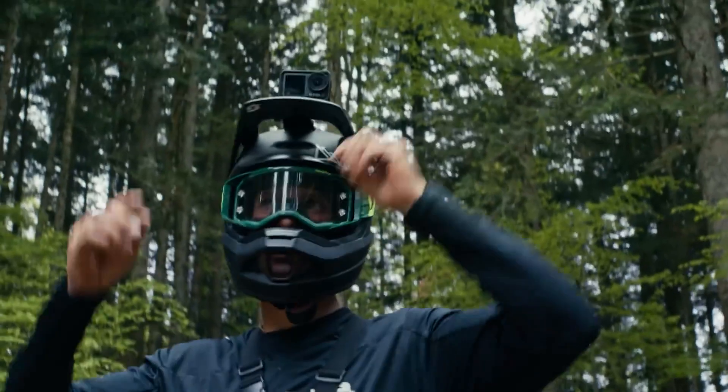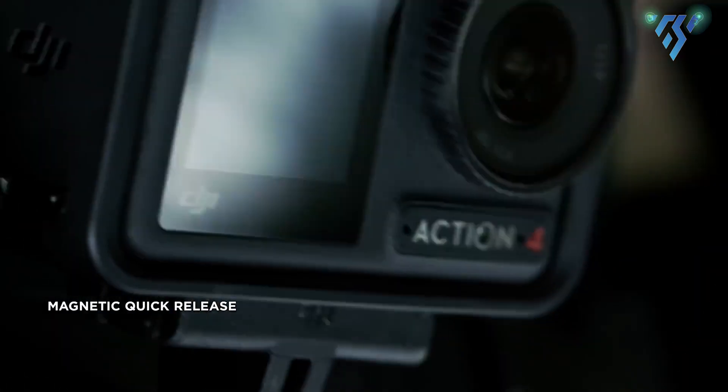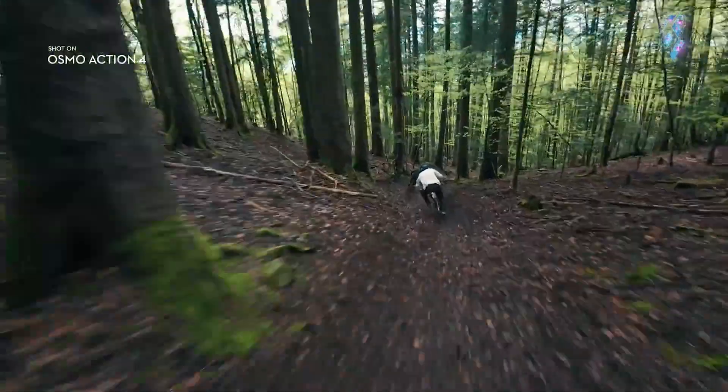Design. The DJI Osmo Action 4 boasts a distinctive design feature: a dual full-color touchscreen facilitating easy shot framing and menu navigation from both the front and back of the camera.